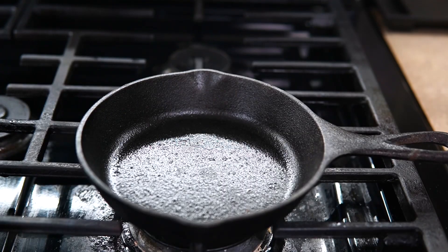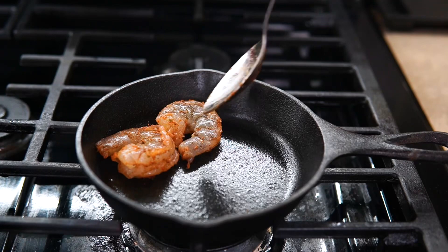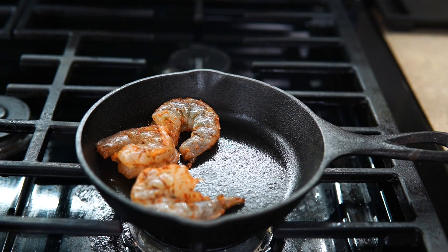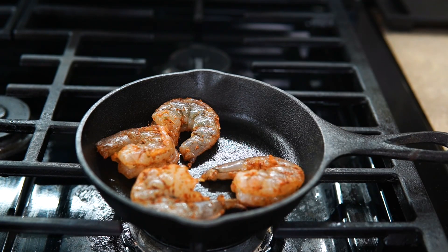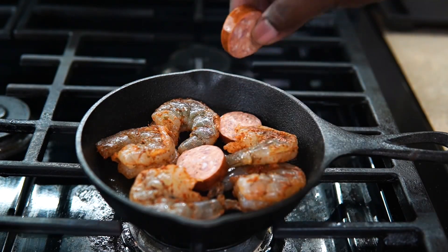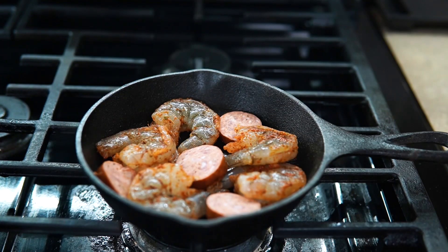Now this is a mini cast iron skillet — as you can see, once I put like one shrimp down the bottom of the pan it's almost filled up because it's really small. I put it on the stove to show how small it is, but it's really small. I'm just going to pop some shrimp on the bottom.